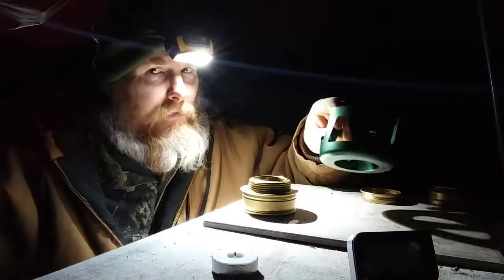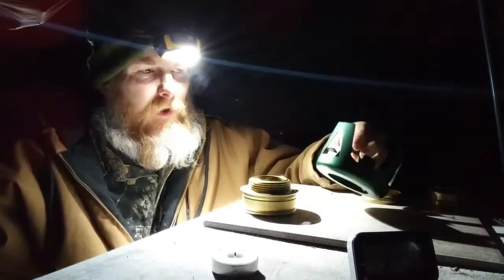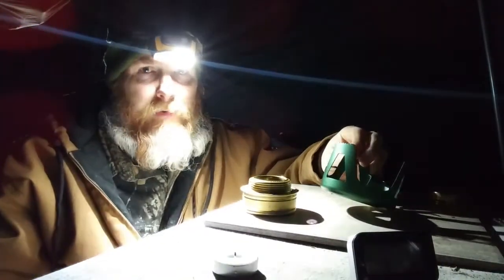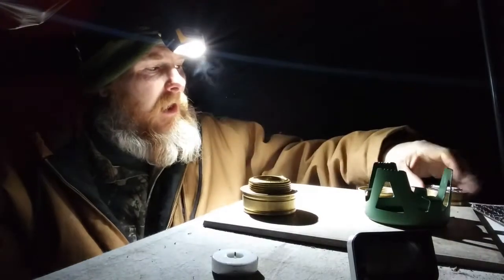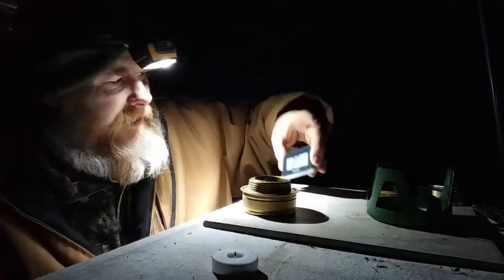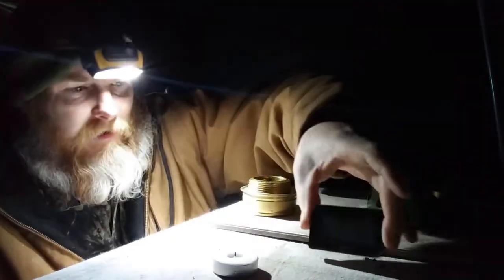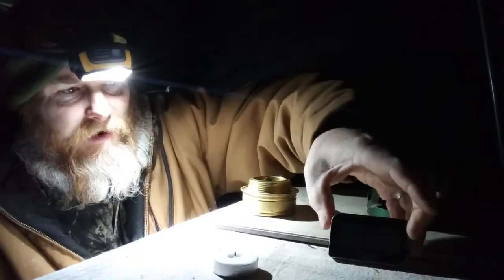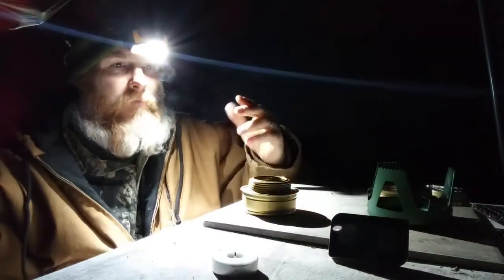I wanted to talk about alcohol stoves. I own the Rad Camp, but you can buy this exact same model under a dozen different names on Amazon for pretty much all around the same price. The problem I tend to have since I use this stove so much is when it's cold. As you can see, it's not even super cold — I've got 37.9 degrees — but that is cold enough to keep alcohol from vaporizing properly.